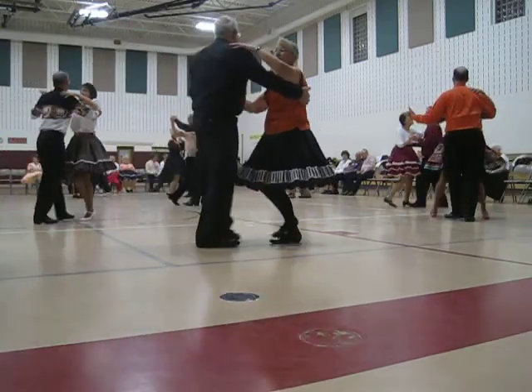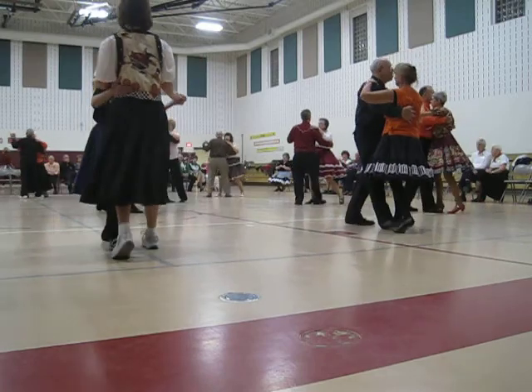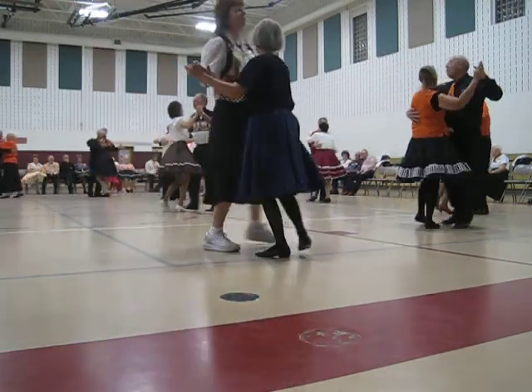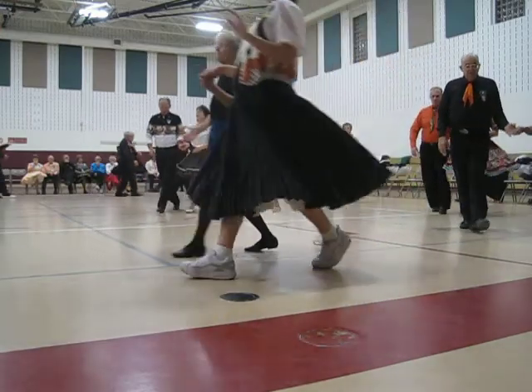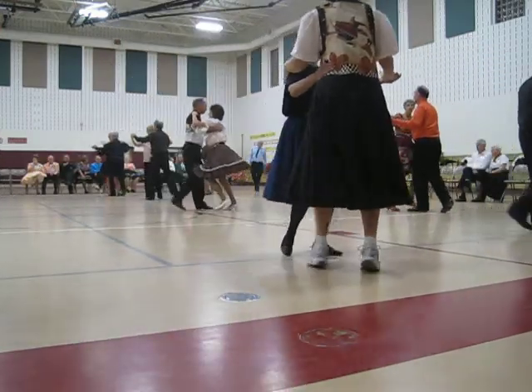Two left turns, face wall. Dip back, hook and squeeze. Now a new bird. Two right turns to butterfly. Bounce left. Reverse to butterfly. Twirl to reverse. Twirl to close. Face wall. Cover. Three, six semi.